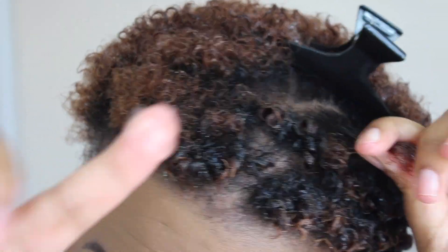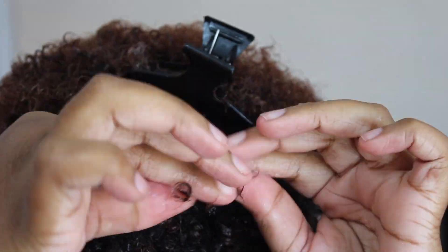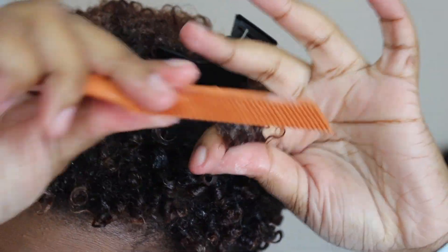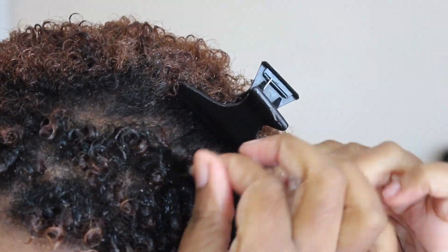But this style held up and it did not look messy or anything like that — even through my workouts, and I work out heavy. With the sweating and everything, my hair still looked the same way it looked the first day that I did it. It was awesome. So I really really love this gel.